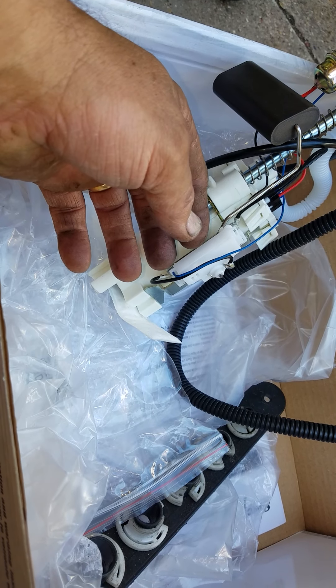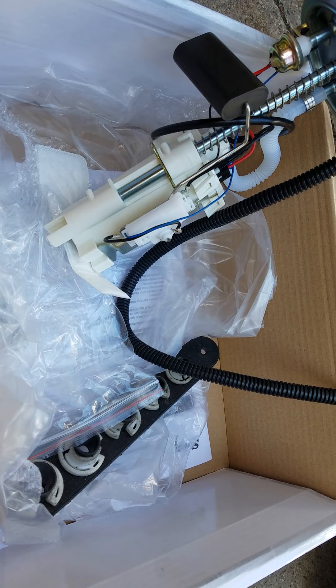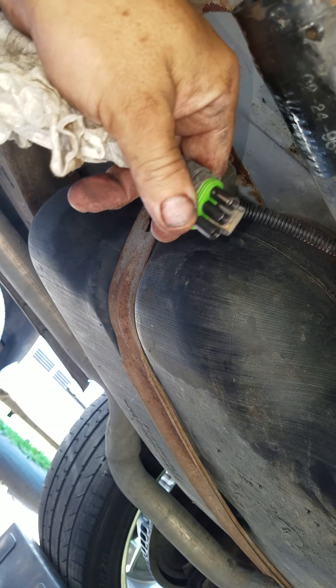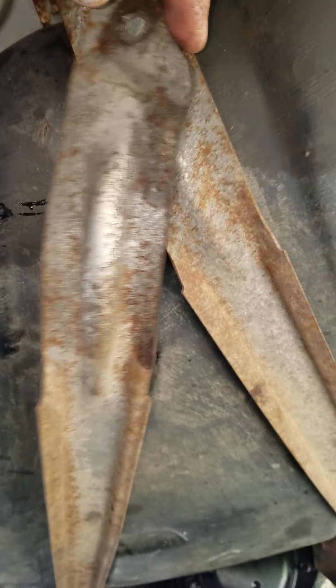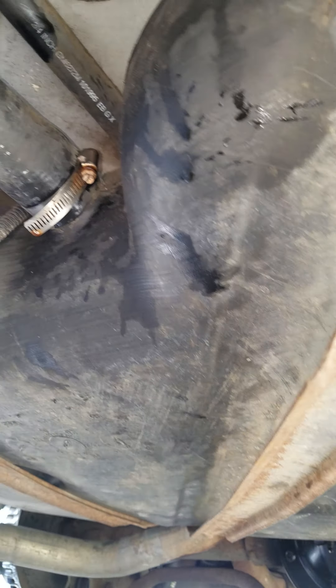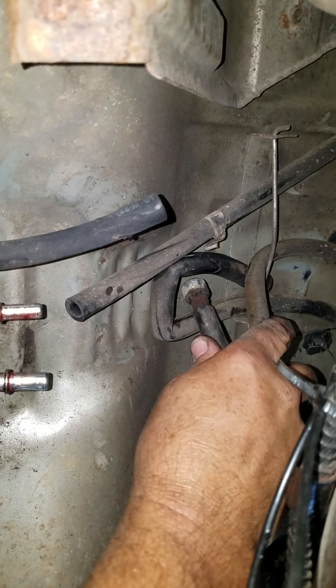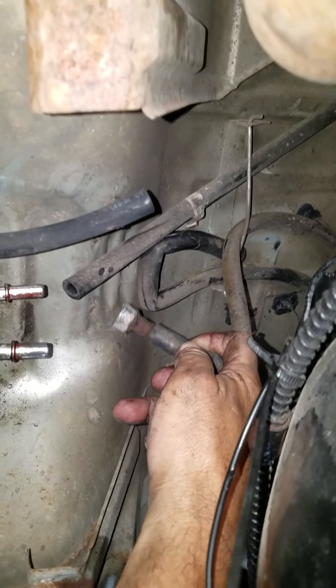I try to keep the cell phone business to a minimum around a fuel tank because I don't want to catch on fire. At this point I've got the electrical connector connected — it looks correct, I'm pretty sure it's the same. I disconnected this one strap here because it goes across this way and I didn't want it to interfere. I got the fuel lines disconnected and pushed them up here.